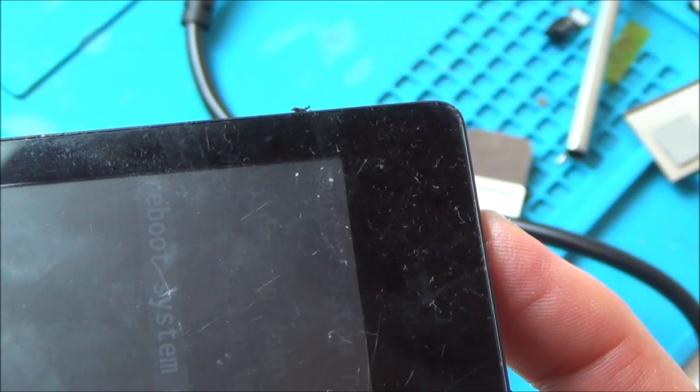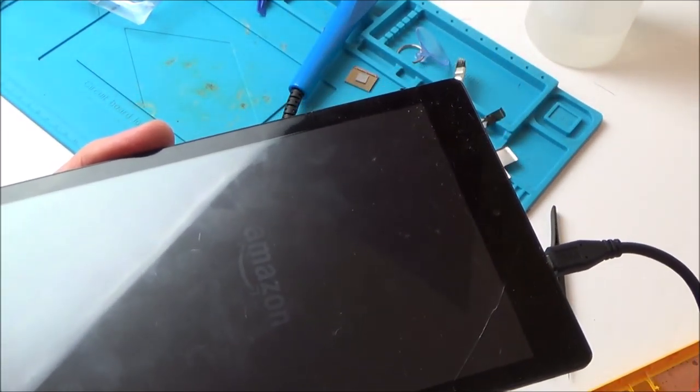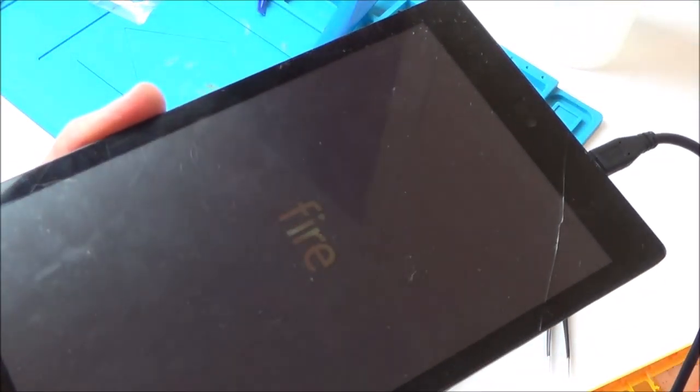So to get to this menu, I had to hold down the volume down button and the power button at the same time. Let's go to reboot system now and see what happens. Volume up and down to move highlight, enter button to select. Well, I haven't got an enter button, so let's try the power button. Right, so I've got the Amazon sign — it's very dim though, very very dim. Here we go, it's going to boot up. I wonder whether it's really dim because I cracked the screen. I'd have to watch back the video to see how bright it was earlier.